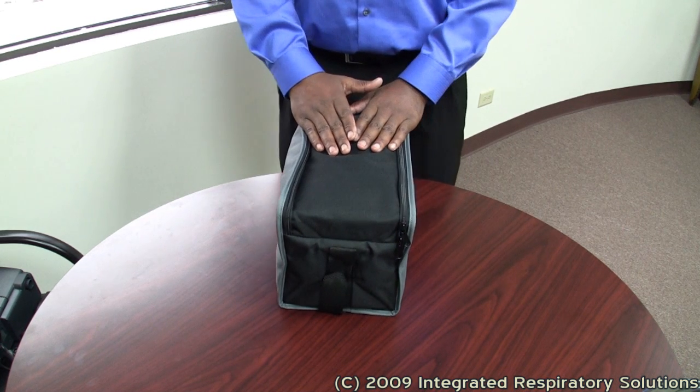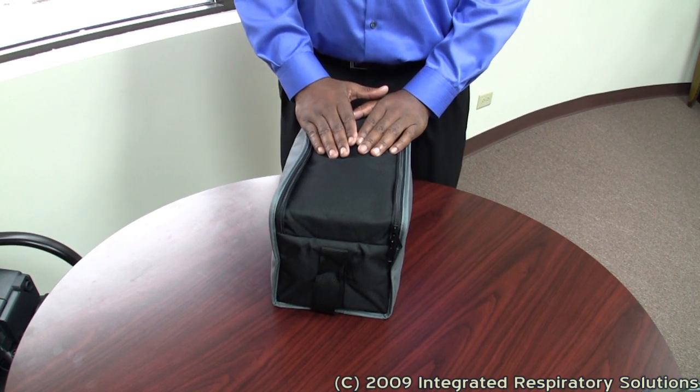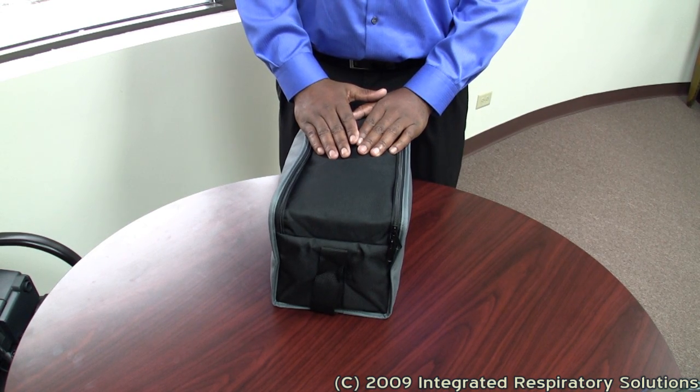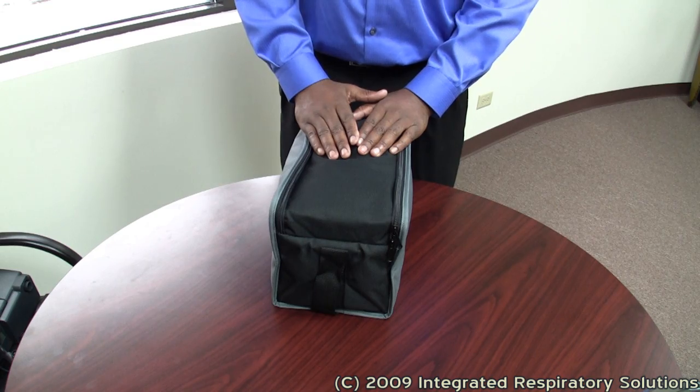Hi, my name is Byron. I am a respiratory therapist with Integrated Respiratory Solutions. Your doctor has recently ordered you a CPAP or BiPAP device. The purpose of this video is to show you the different components of the CPAP BiPAP device and how to assemble the equipment. Let's get started.